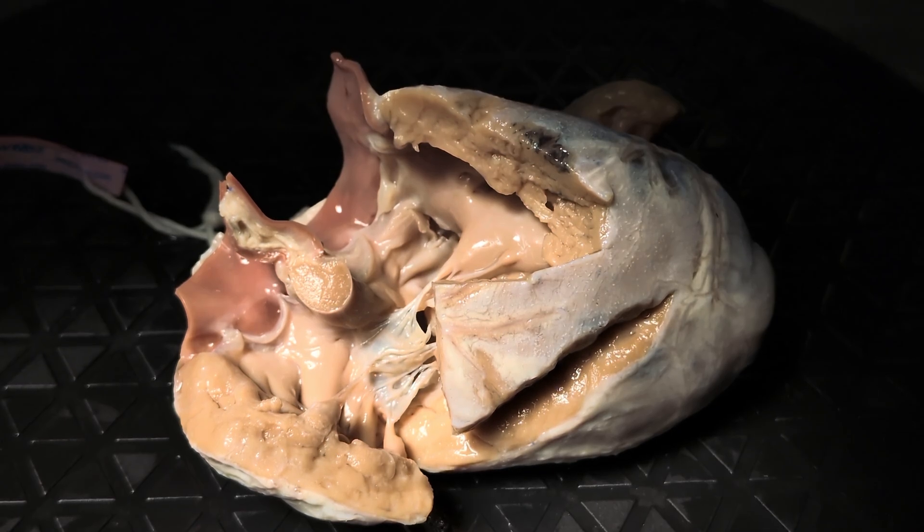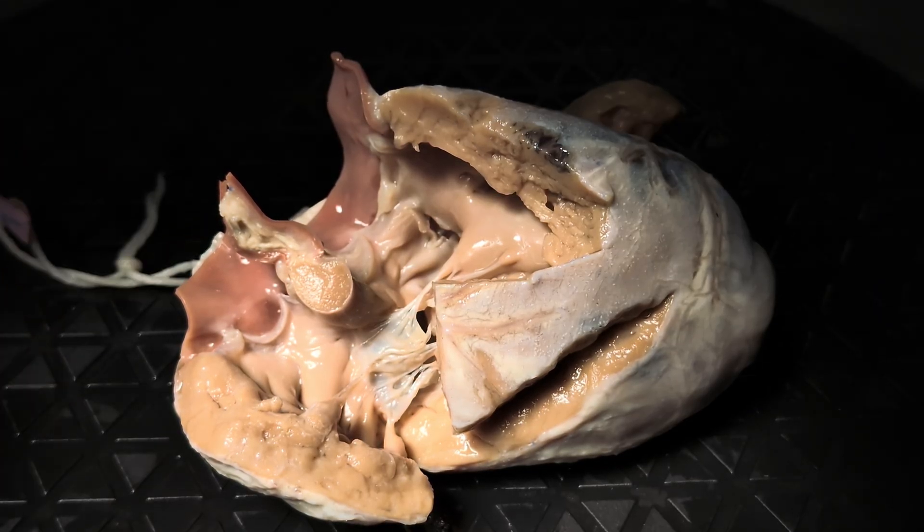Hey everyone, we've got another heart today. This is number 832 in our collection.